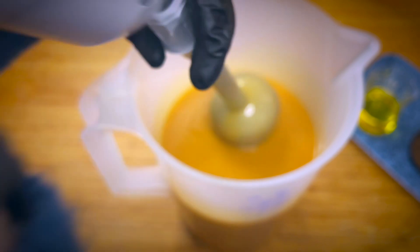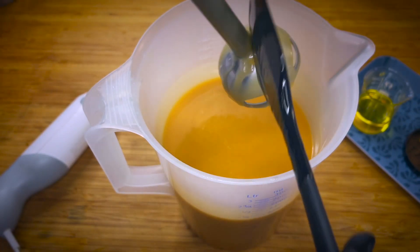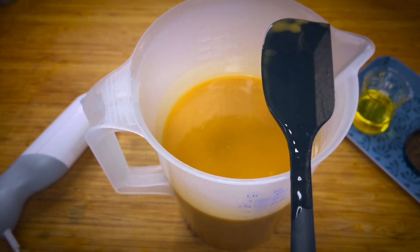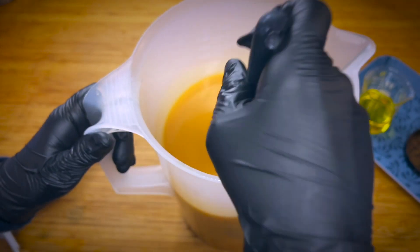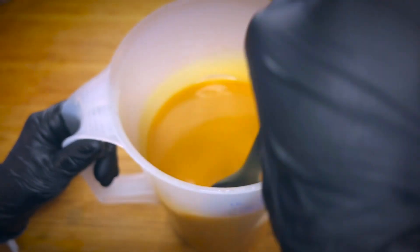I think this is a great color. I'm going to leave it like this.